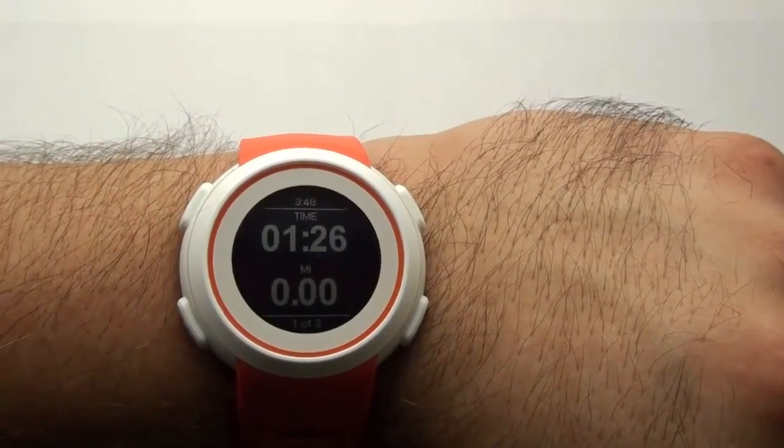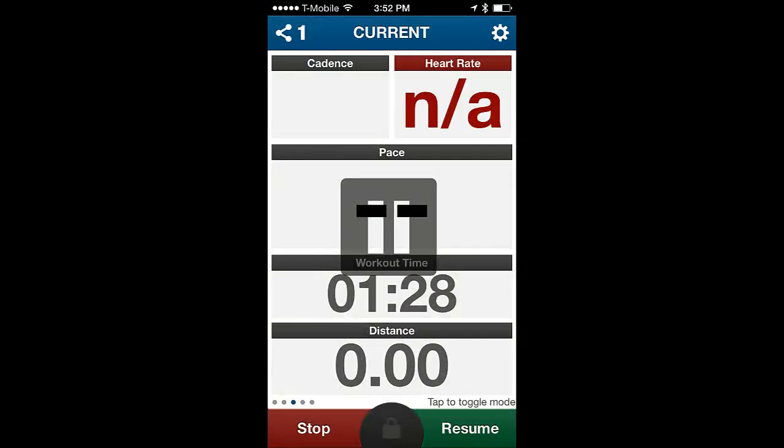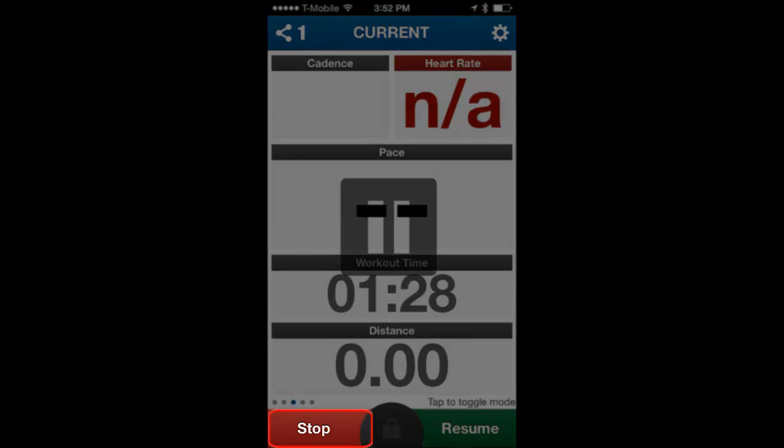When you are done with your activity, press the bottom right button on the Echo to pause the activity. Then on your iOS display, tap on Stop to end your workout.